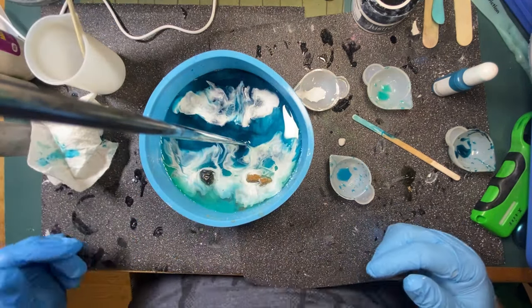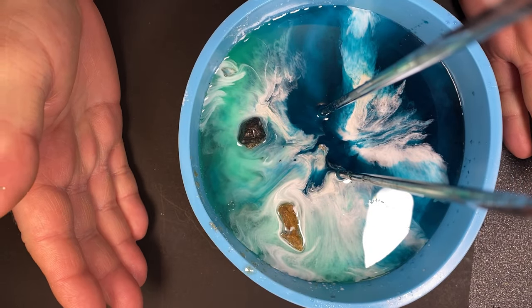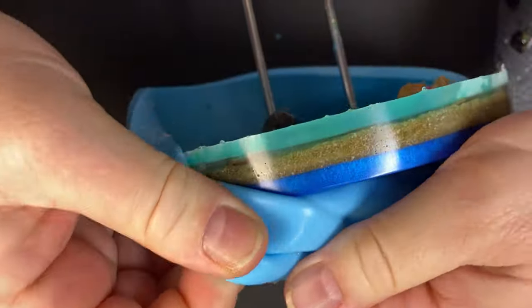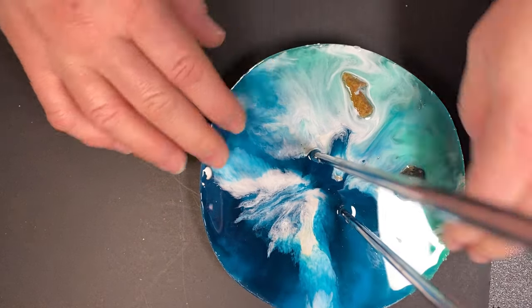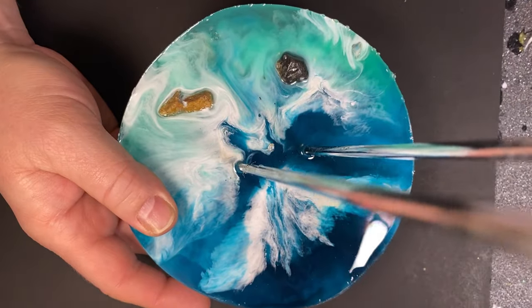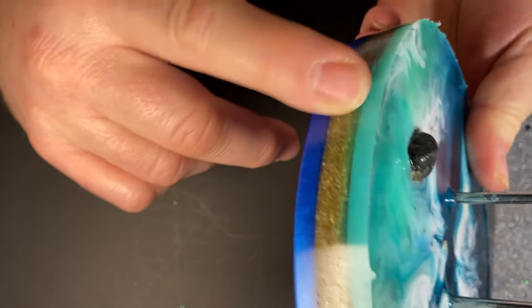So we're going to let this dry and then we'll be back to finish this off and see what the final product looks like. Okay, so our beach is ready to be unmolded. Let me go ahead and do that and then I'll show you more of the closeup. I had mentioned before that I haven't done a lot of these, so this is a learning experience for me as well. I will do some things differently the next time I try a beach. It needs a little bit of trimming, which is normal because I didn't fill the mold right up.